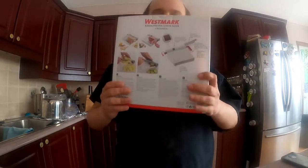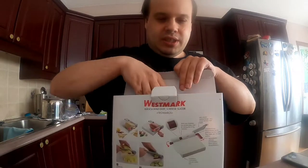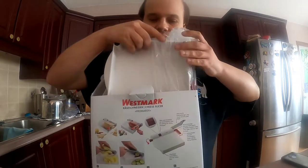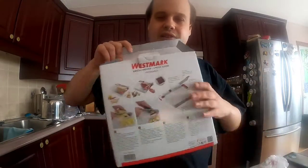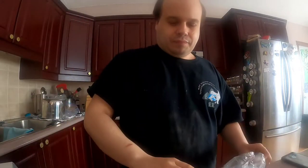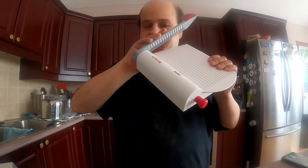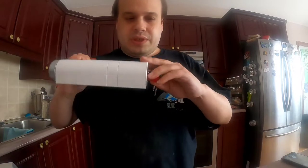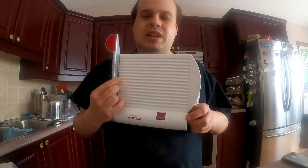I'm going to go ahead and open this box now. Inside the box is the board and the knife, wrapped up. I'm just going to make sure there's nothing else in the box — there is not. I'm going to take the wrapper off. This is adjustable. For people who can't see all that well, this looks like a paper cutter — seriously, it looks just like a paper cutter.